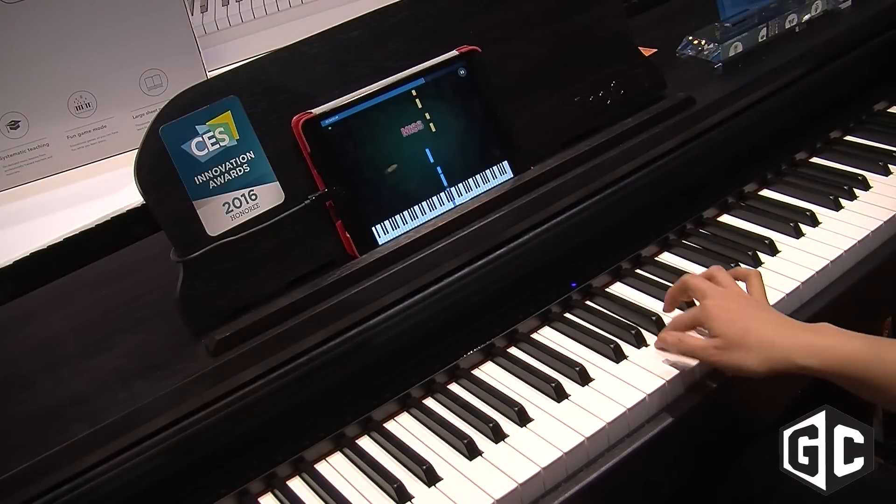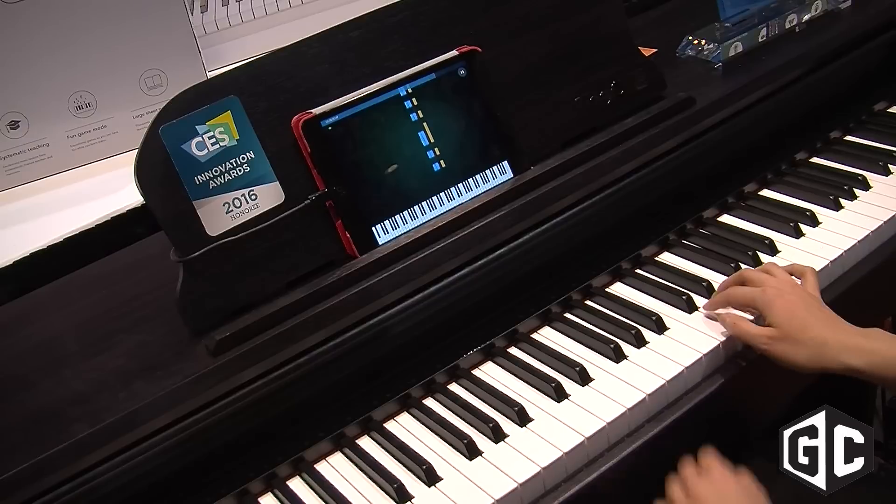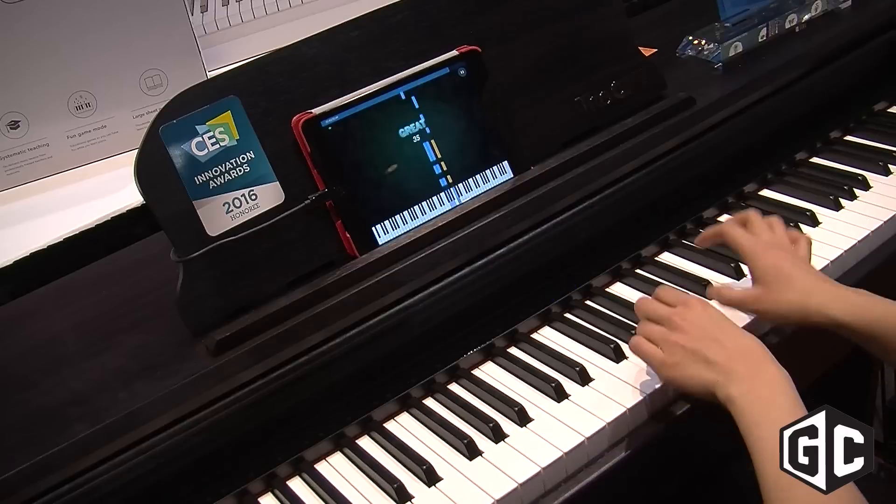Does the app work with other keyboards, or specifically only with your keyboard? It only works with ours, and the reason is because other keyboards don't accept MIDI in signals, whereas ours is bidirectional.